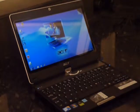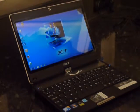This is Guy Adams from UMPCPortal.com with the Acer 1825PT.